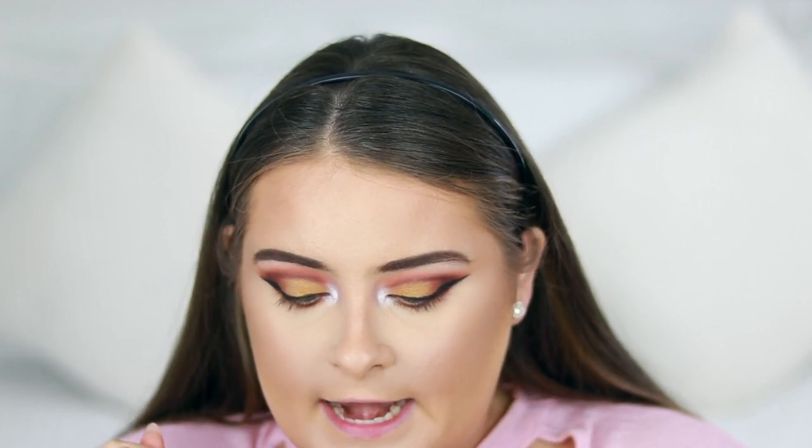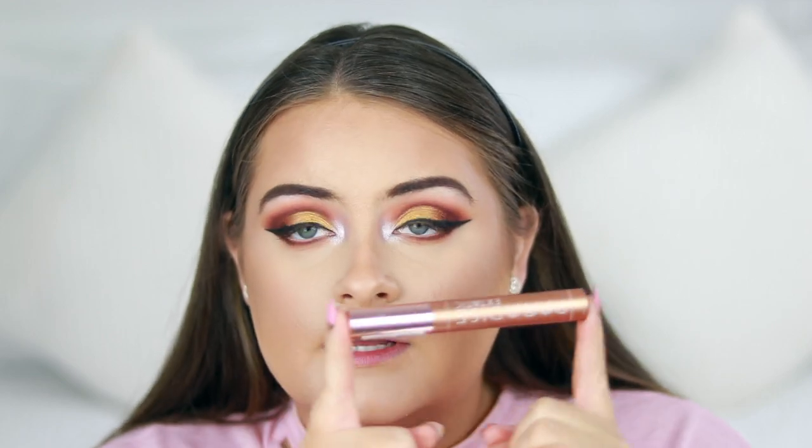I quite like that, so I'm going to go with the nude liner today. Now I'm just going to apply some mascara — I'm using the L'Oréal Lash Paradise.